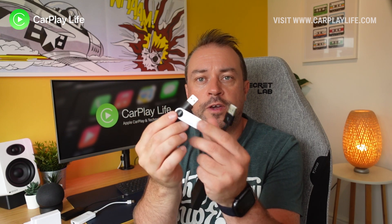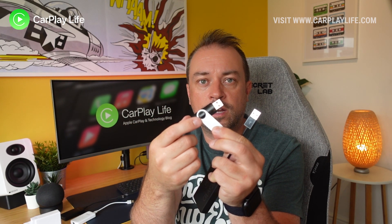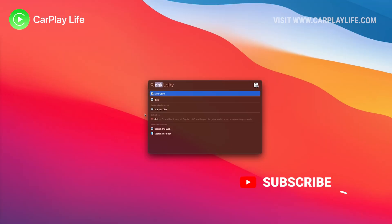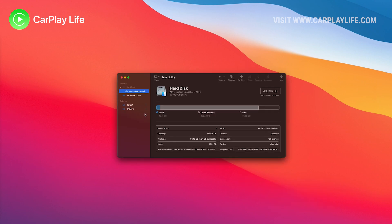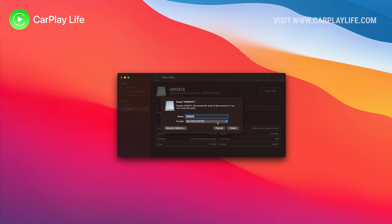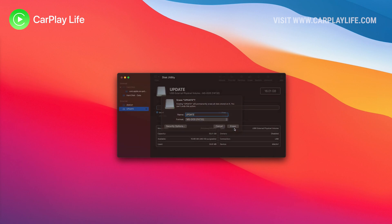Next grab a USB drive — I'm using my trusty SanDisk 16 gig drive here, which also has an access light so I can keep tabs on if it's actually working or not. Insert the USB drive into your computer. We now need to format it using any drive cleaner software such as Disk Utility on the Mac, or simply right-click the drive and format from the menu on Windows, and then format this drive to FAT32 to clean it.